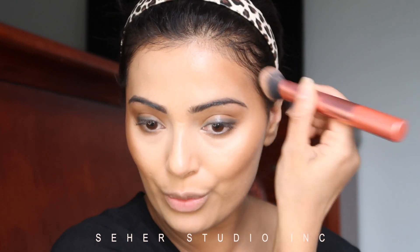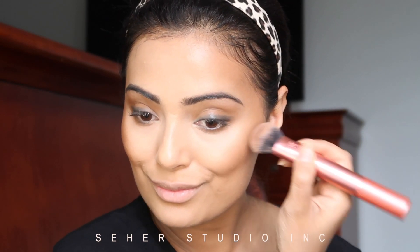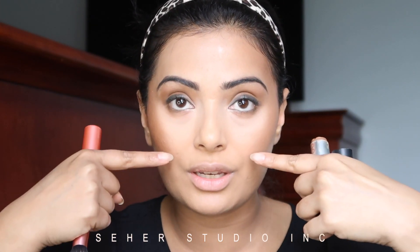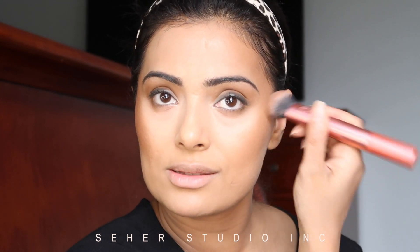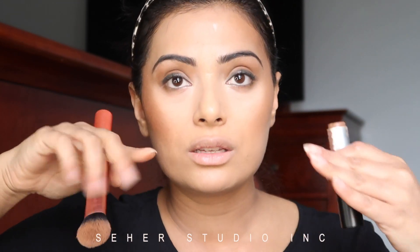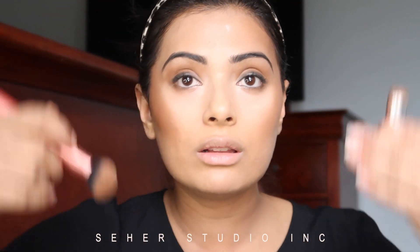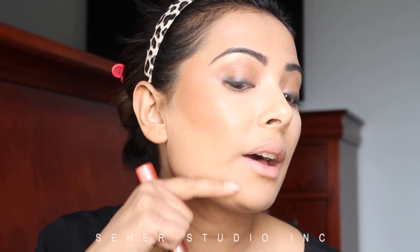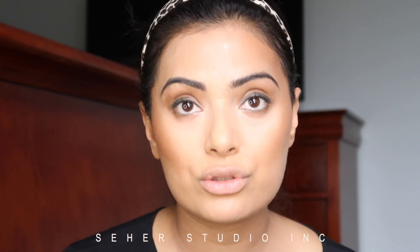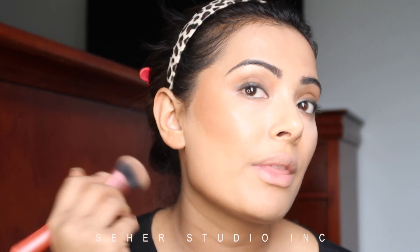I'm just going to take it up all the way — so it's from here to here, and then from here to here. This technique will work with most faces, but if you have a long face I don't advise it because it'll make your face look even longer. If you have a long face, do the contour straight across. For a short, circular, or square face, do it at an angle — lift it up. It's all about creating an illusion. I'm also going to feel out where my jawline is and do it underneath. If you don't have a jawline, you can create an L shape from your ear down and blend it out.